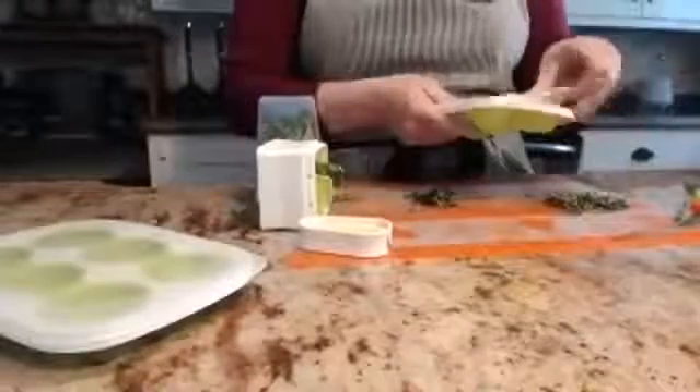And when you're not using it for frozen things, moms have also put different colored paints in here for crafts for themselves or their kids. So that is the herb freezing tray.